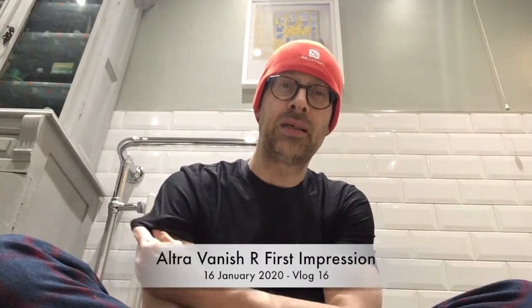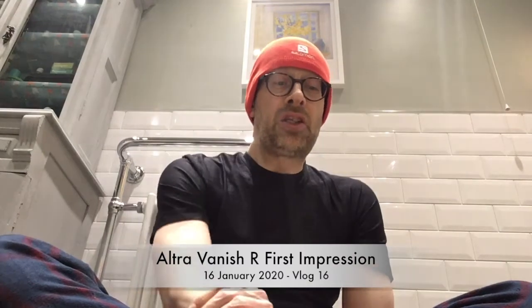Hey everyone, thanks for joining me. It's Thursday the 16th of January 2020. Just finished Yoga January for today — it was about 25 minutes of some pretty gentle stretching, really really good. It was moving more towards yin, so just very gentle stretches held for a bit longer.